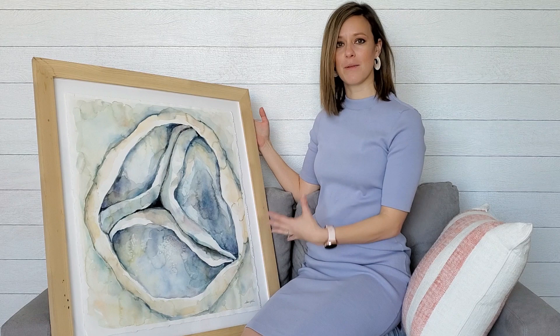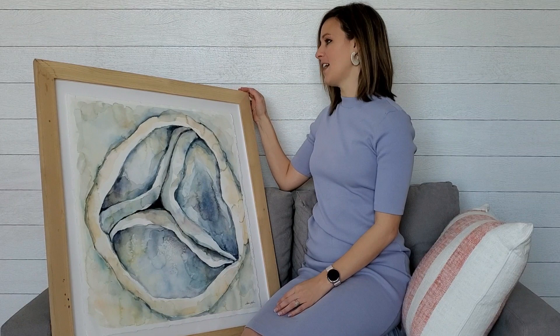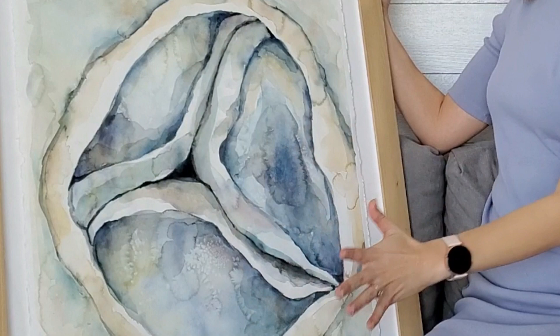I feel like the prints of it just don't do it justice. From this solid wood ash frame, to the deckled edge that you can see, to the oyster-like colors that I chose, everything about this painting, I just absolutely love.